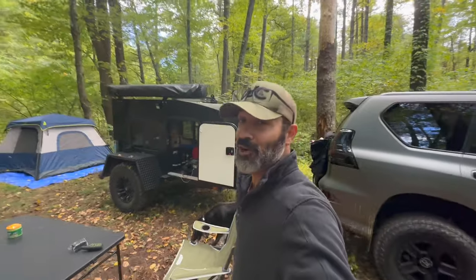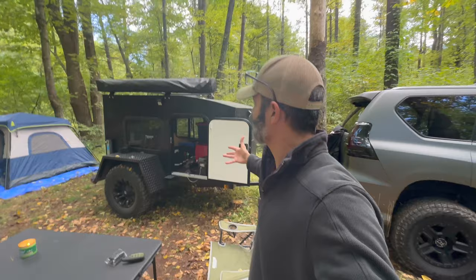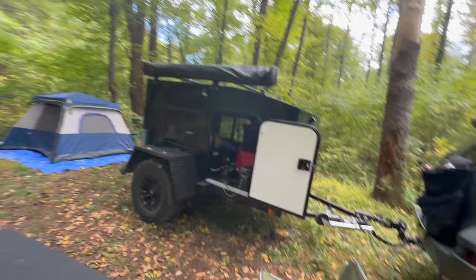Hi guys, Omar with Overlanding Just Cause. In this video I want to do a walk-around of my camper trailer — overland trailer — that I've built. Well, I didn't actually build it; it was Outbound Trailers. Check out outbound.com if you want to take a look at their website; they make pretty good trailers and I haven't had an issue with this.